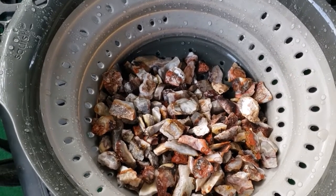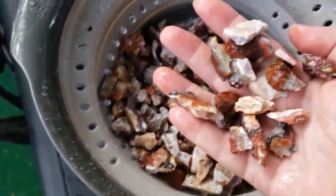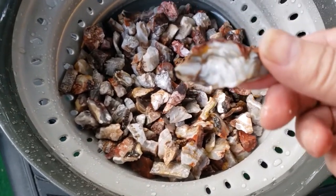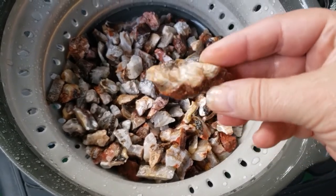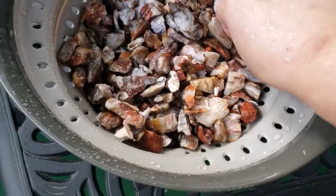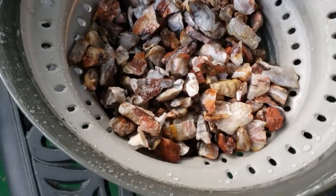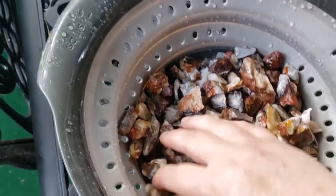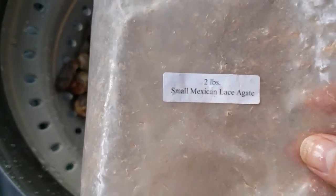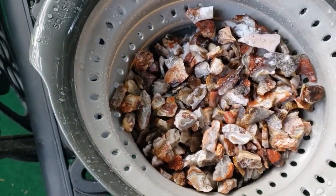We've rinsed off the small Mexican lace agate and you can see it's just beautiful, but they're fairly tiny pieces. I'm kind of disappointed because I was really hoping to get a lot of the lacy pattern, and not a whole lot of that there. I'm interested to see what will be left after tumbling, but I'm never going to order small again because the pieces are just too little to do anything with.